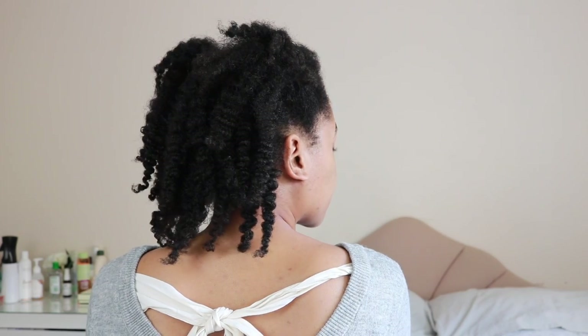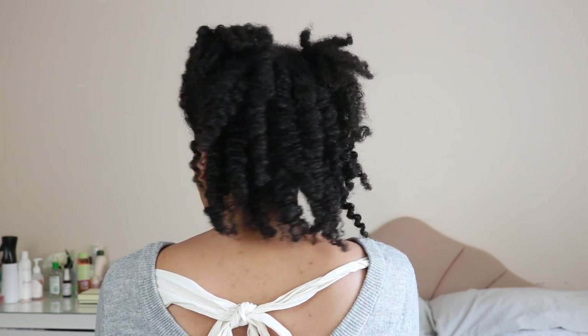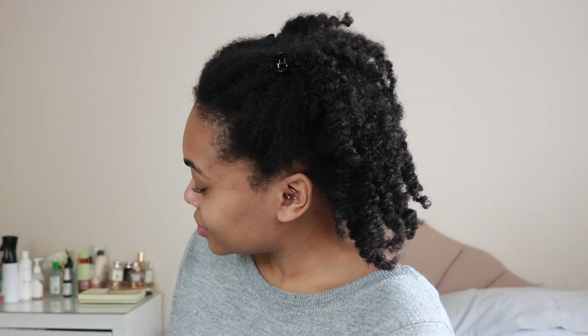When it's done it'll look something like this, and this is what it'll look like from the back — really super defined. I leave it like this because it'll kind of separate and fluff itself out over time. A really simple casual look that I love to do just for running errands, and it keeps the hair out of my face. I will leave all Afrocentrics details down in the description box so you can check out the rest of the range. Thanks so much for watching, bye!